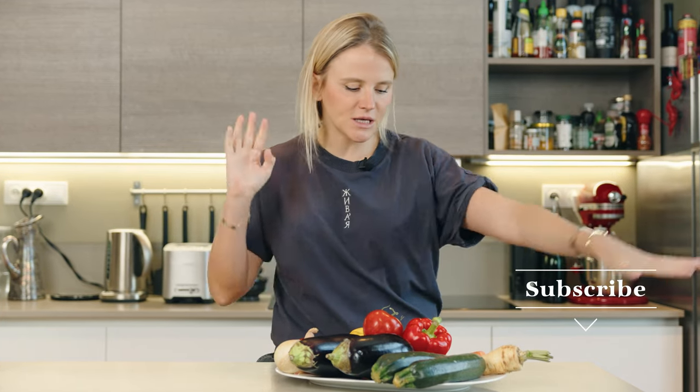Today we're working with vegetables. I have a whole assortment of different kinds of veg — I have the eggplant, the zucchini, a parsley root, some carrots. We're going to cook all of this together in the oven and make it into this wonderful thing called ajab sandal.